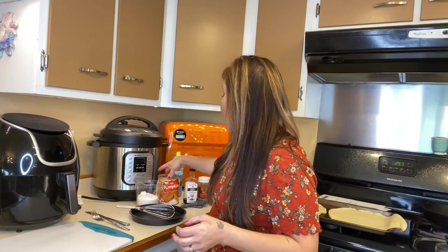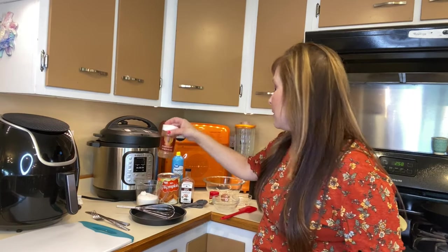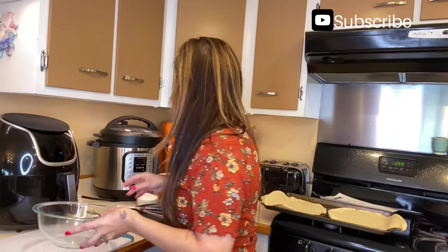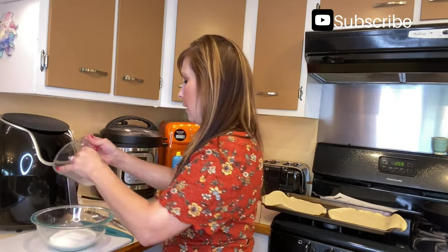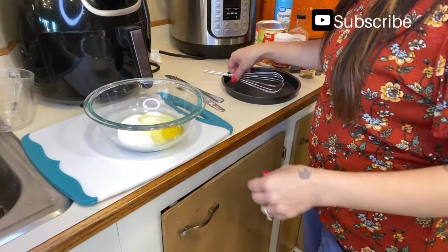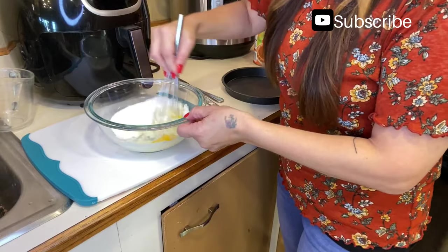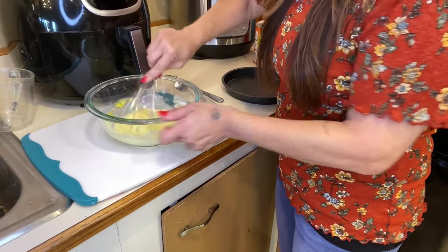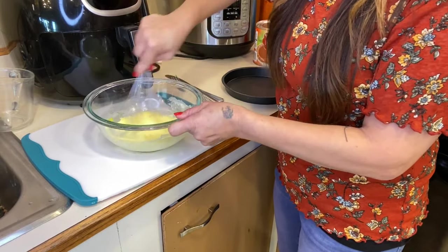What I have here is half a cup of sugar, pumpkin pie puree, vanilla, cinnamon, pumpkin pie spice, and an egg. I have my bowl ready. I'll put my sugar in and my egg, and you're going to want to mix that really well together until you have a smooth mixture.